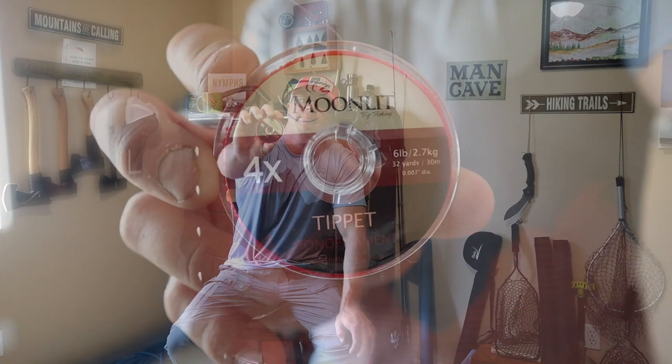The primary tippet that I've been using with my Shadowfire I also got through Dragontail — it's from Moonlit. This is the 4X and it's been really, really great. I haven't broke it off yet, which is something that I appreciate.